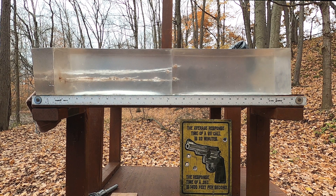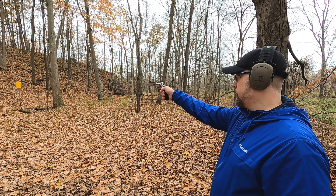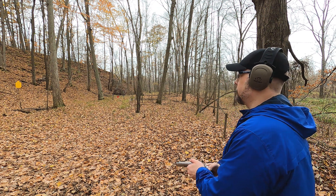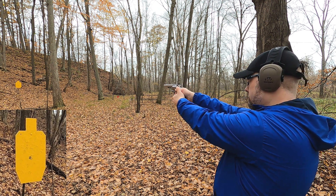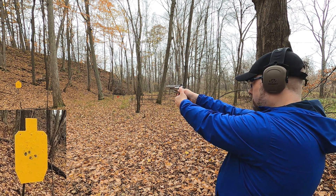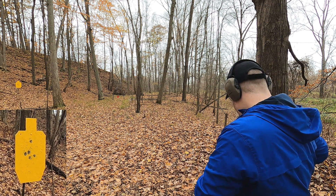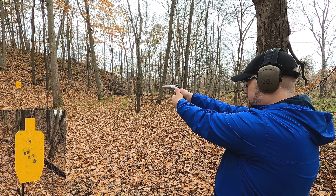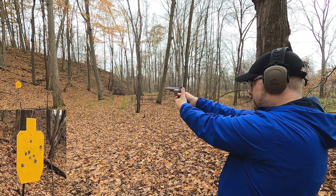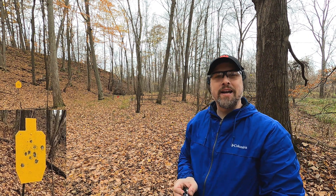Our next test is to see how it shoots at distance, since that's really what it was intended for. At 25 yards with the 357 Magnum, I'm firing double action, just center mass — this is pretty much maximum typical self-defense range. Real nice results. Then the 44 Mag — it has a bit more recoil for sure.